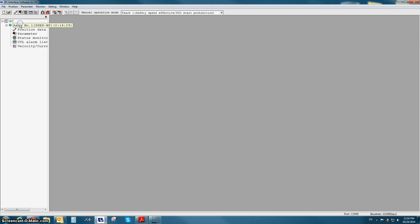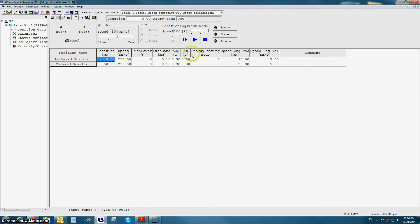As you can notice, everything else is the same except that speed change position and speed change velocity have been added. Speed change mode allows you to set a certain position where the actuator will change velocity. When the SPDC input is turned on, the actuator will change speed at the given location. For example, in the forward position, the actuator will move to 50 mm at 250 mm per second. If the speed change input is turned on at 25 mm, the actuator will decelerate down to 5 mm per second and then finish the move. If the speed change input remains off, the actuator will stay at 250 mm per second for the entire move.